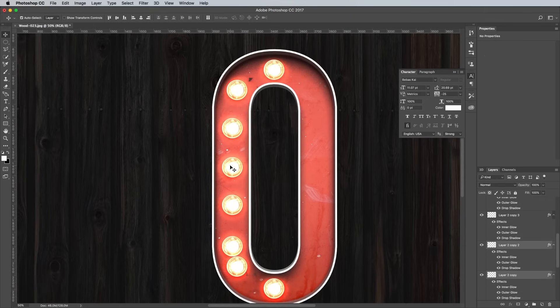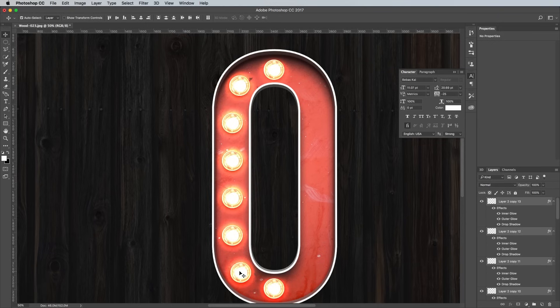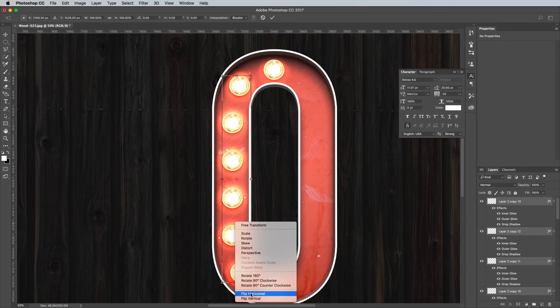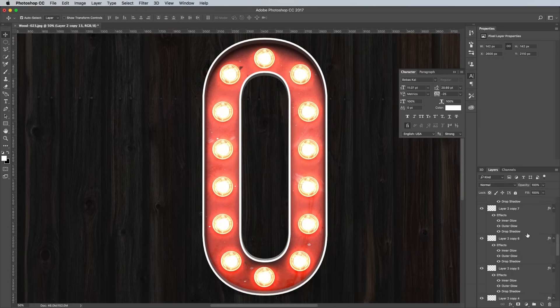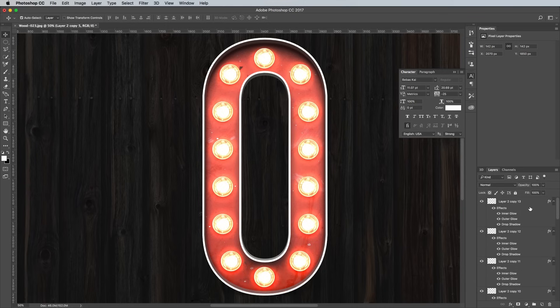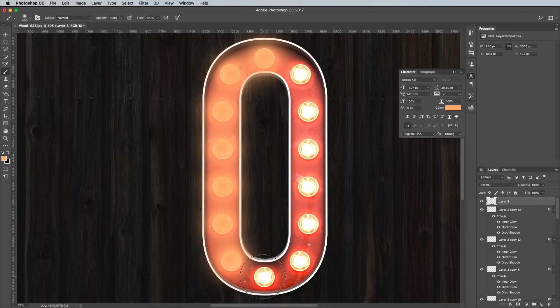To space out the bulbs perfectly, Shift and click them all to select all the layers, then click the Distribute Vertical Centers button in the top toolbar. Select any bulbs that also need placing on the other side, then hit CMD and J to duplicate the layers. Press CMD and T to transform, then select Flip Horizontal from the right click menu and move these duplicates into place. Scroll to the top of the layer stack, select the very last Bulb copy layer, then click the New Layer icon to add an empty layer above it. Select the Brush tool with a standard round tip at 0 hardness, sample an orange yellow colour from one of the bulb graphics, and place a dab of colour over every bulb around the letter. Change the blending mode of this layer to Overlay to add a warm illuminating glow to each bulb.